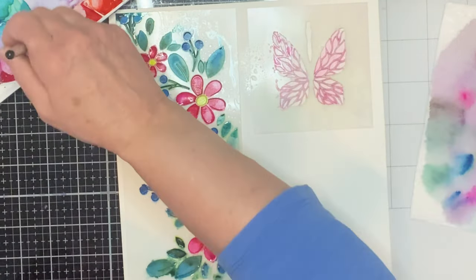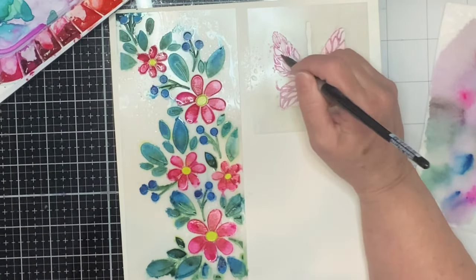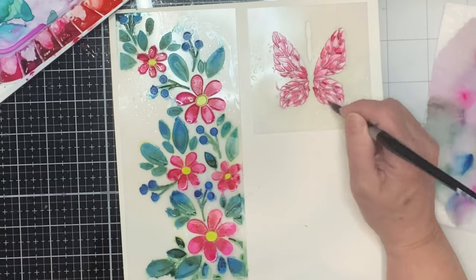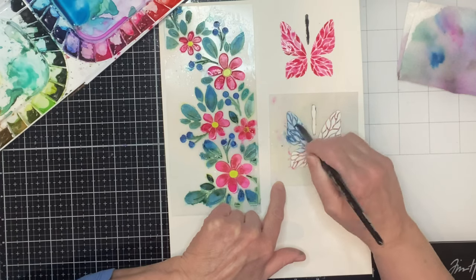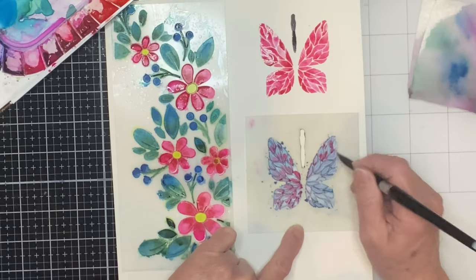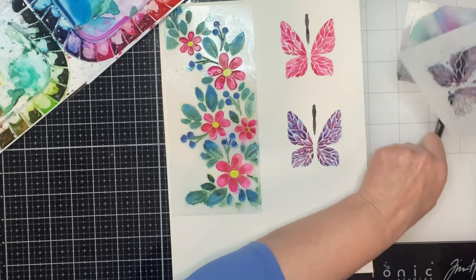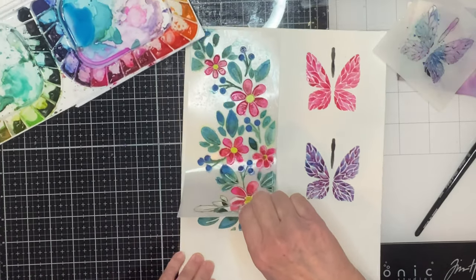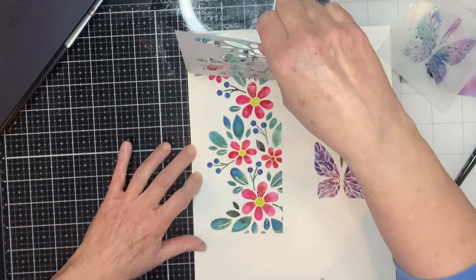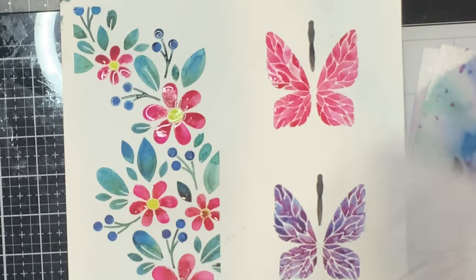The butterflies are so easy to stencil. With a liberal color wash of rose, I just drop in some red paint into the corners of the details of the butterfly. For the second butterfly, the base is a blue color wash and then details of red — and there you can see we end up with something that favors purple. As the stencil is removed from the background, you can see how much water is on that panel. I do set them aside to dry for quite a few hours.